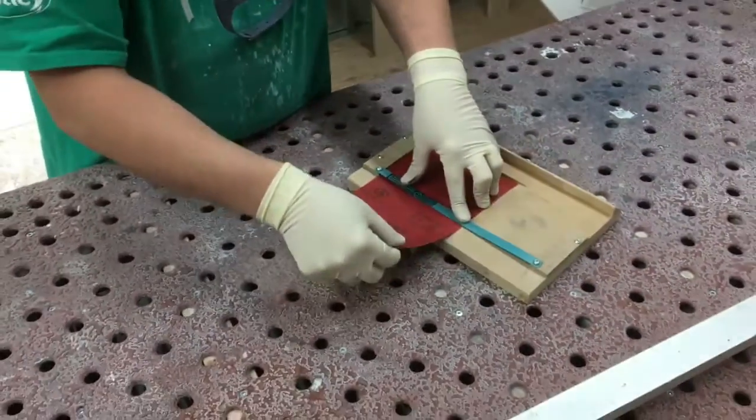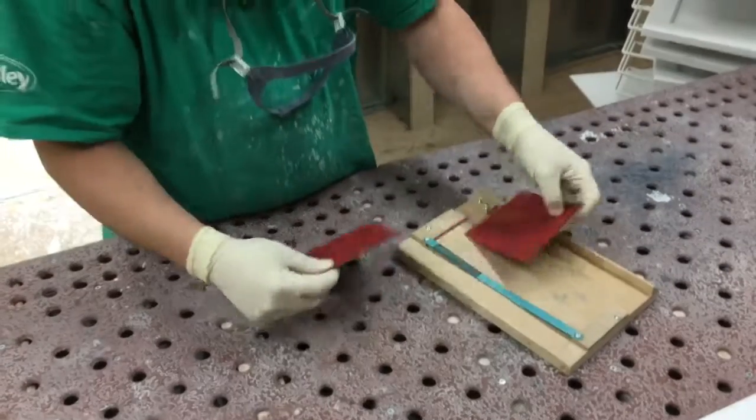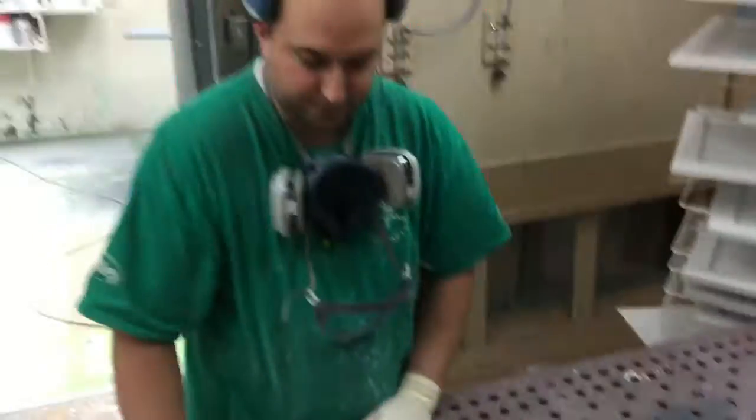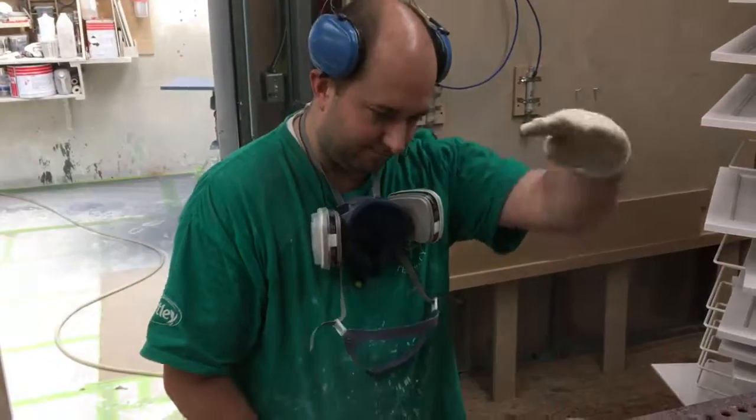Just push it down. Push your blade down as fast as you can. Beautiful. There you go — four pieces of sandpaper ready to go. This is Rene's jig. Now we got it on. Perfect.